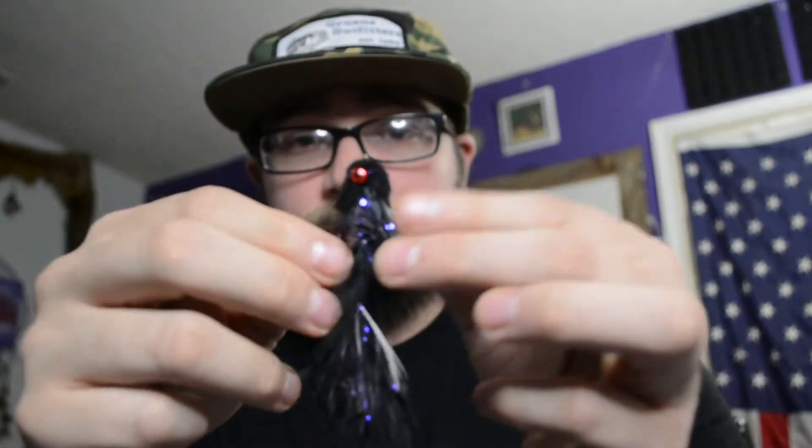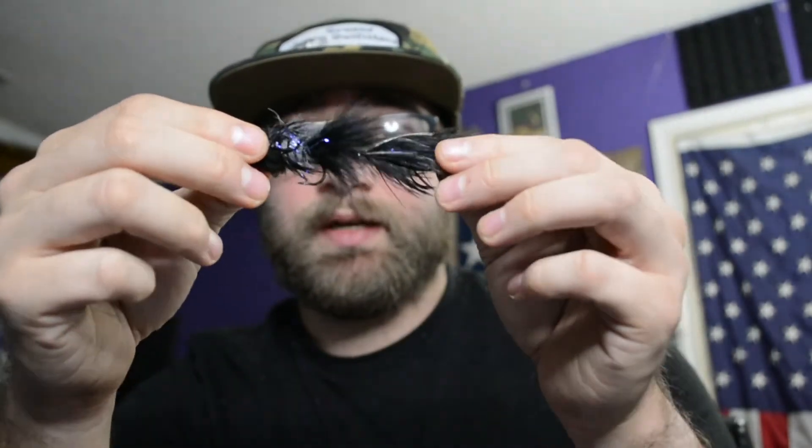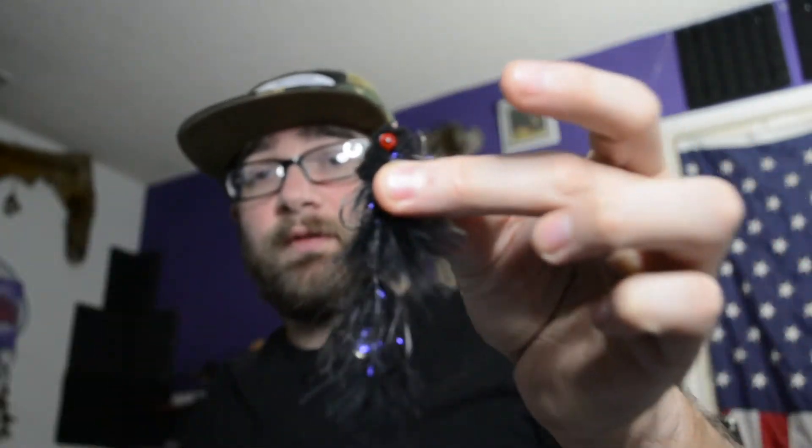And then we got the big boy here — the Boogeyman Black. It has a little trailer, it's definitely a baitfish profile, a little stinger on the back, nice heavy fly — good size right there. Definitely largemouth would love to eat this at the stream.